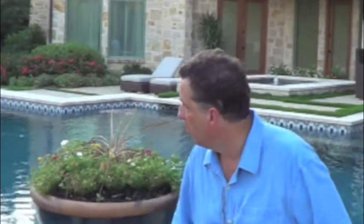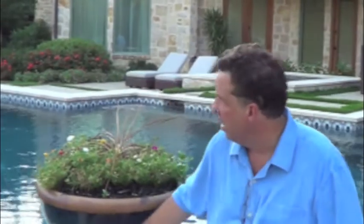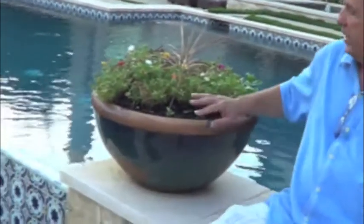One of the things when we have a vanishing edge, we like to have something to anchor the edges. A lot of times we'll do a column and set something on the column. Here, we just kept it flat, but we did put pots on the corner to anchor the edges of the vanishing edge.